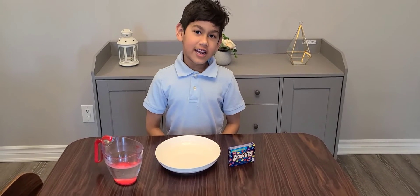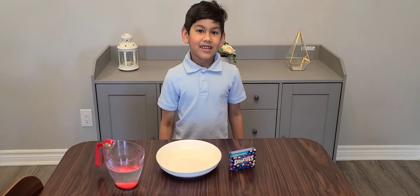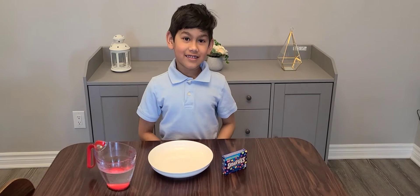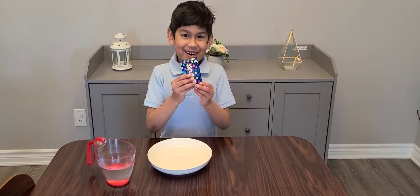Hi everyone, today we're going to do a science project with Smarties. We're going to see the Smarties color dissolve in the water. We're going to make a circle with the Smarties.